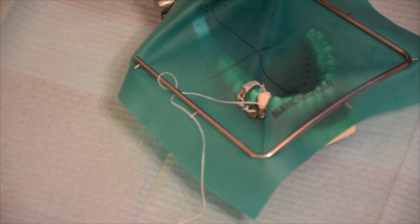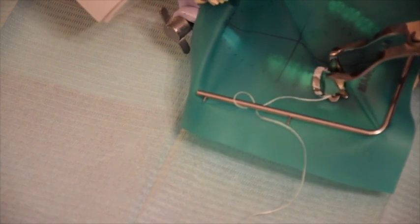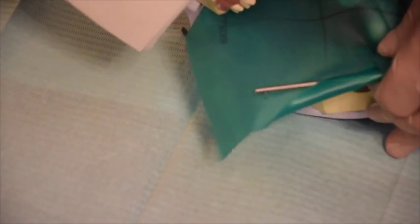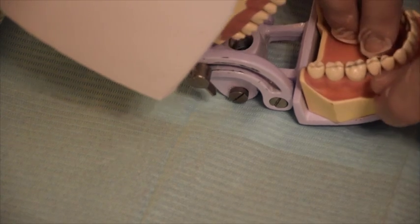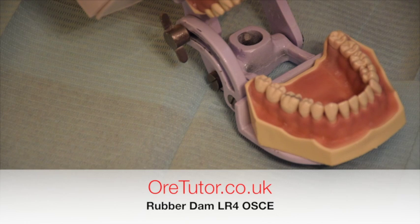To remove the rubber dam, hold the clamp holder as described, place the beaks on the holes, open it, and remove the clamp. Once the clamp is removed, you can just pull the rubber dam off. If there is any rubber dam material around the tooth, use dental floss to remove it. That's it for today — good luck! If you'd like more free videos from OR eTutor, please like, share, and subscribe.